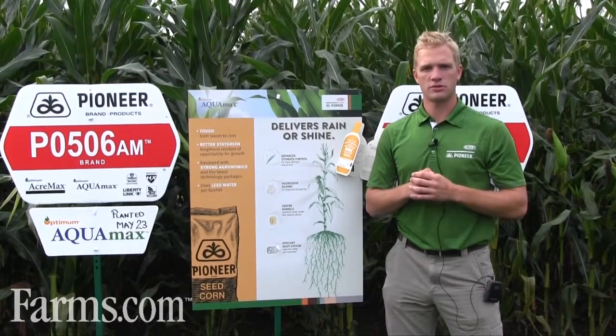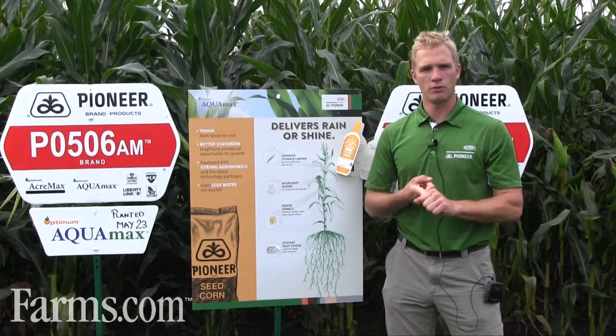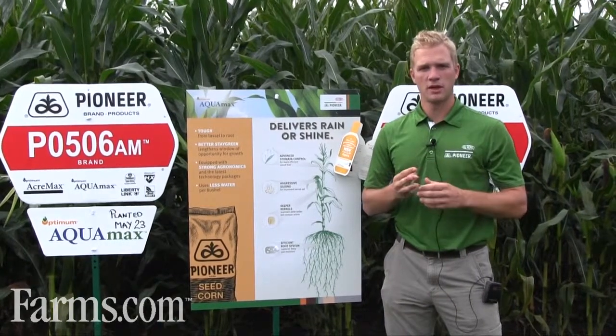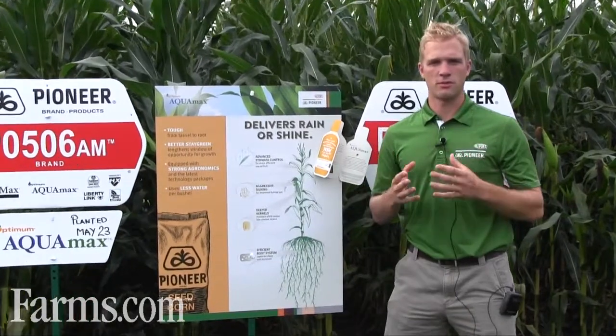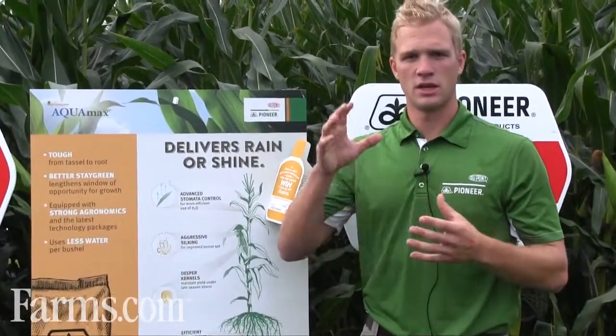There's a lot to drought stress and how you select a hybrid for it. We look for deep-rooted hybrids, hybrids with very good stay green and aggressive silking, and also hybrids that can control their stomatal processes in their leaves — which is the exchange of water and air in and out of the leaves. It's a very dynamic system when it comes to drought tolerance.